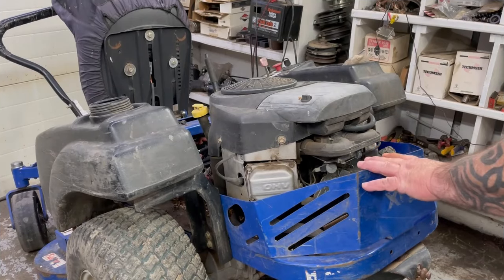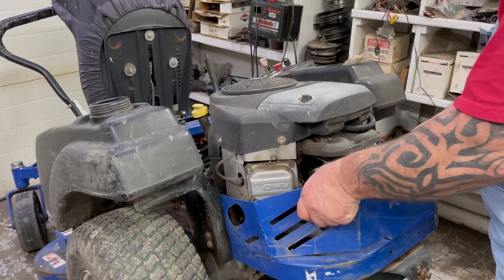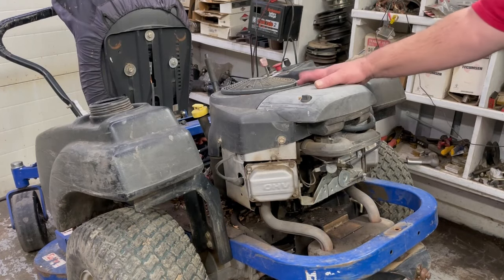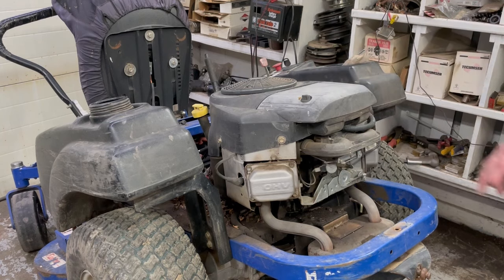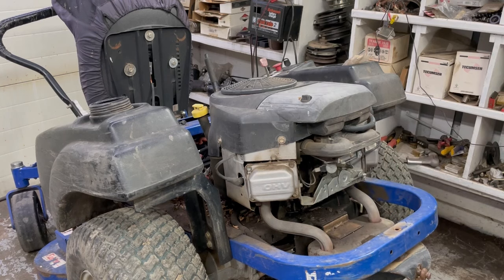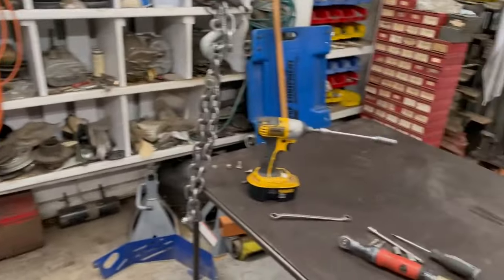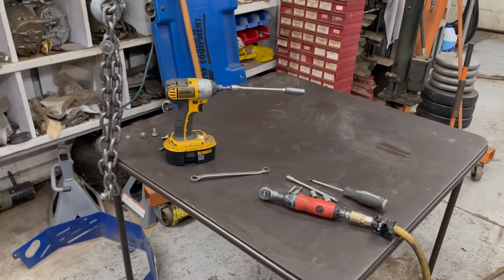I'm going to take this engine protector off. There's two bolts on the side and one in the center. Get that out of the way so I have plenty of room to work. What I got over here is a little card table we're going to put everything on so we don't lose any nuts or bolts or anything. That way we can keep everything together.